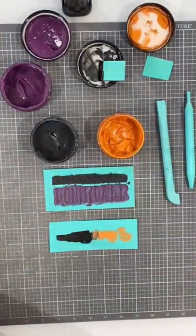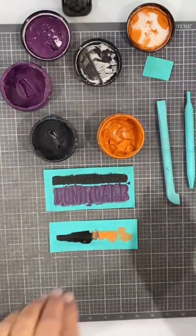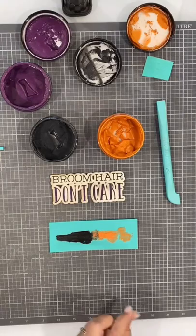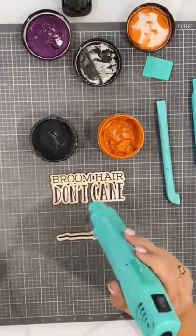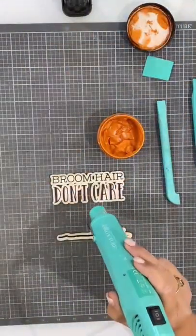So next I'm going to peel and reveal what this actually looks like. Hold it down — look at that, it's so cool and it's so shimmery. Now we need to dry this. We want to make sure it's completely dry before we try to assemble anything.